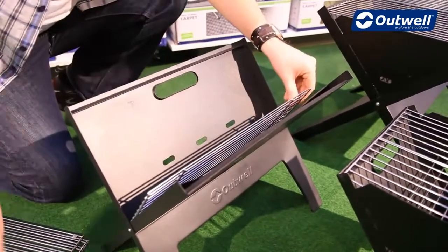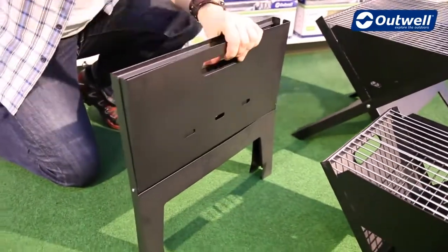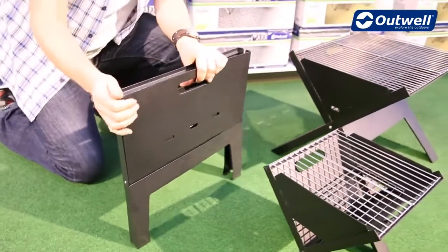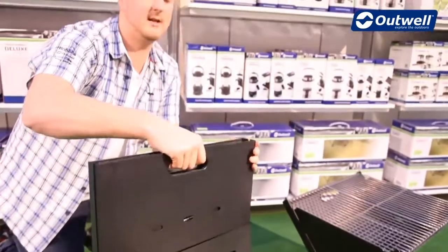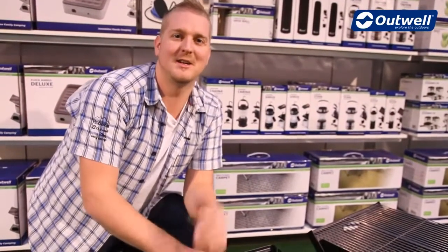Pop your grills back in to the inside like so, and all we need to do is just close it up like this. As you can see it packs down to a really good size, easy to store away, easy to carry with these handles on there. Just make sure it cools down before you do though. That's our Kazal grills.